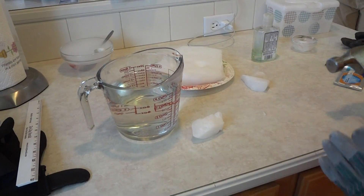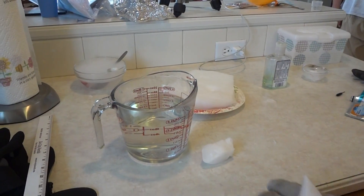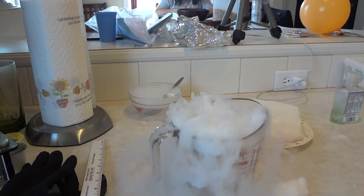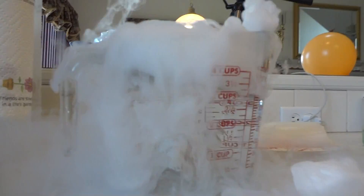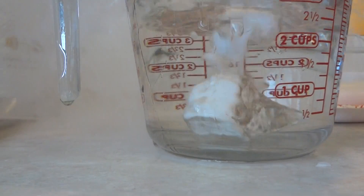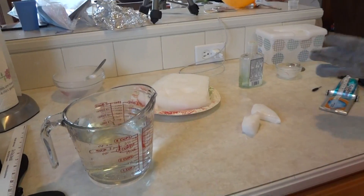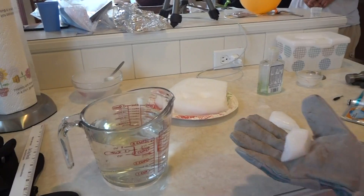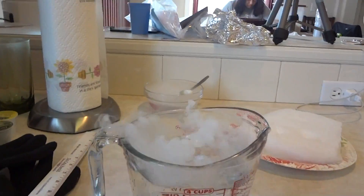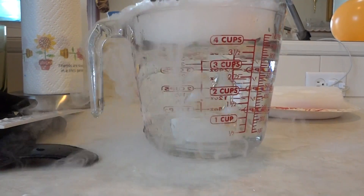Now we're going to do cold water versus hot water with dry ice in it. This is four cups of hot water. This is what happens when you get four cups of cold water versus the same size chunk of dry ice. This is a much less violent reaction than the hot water.